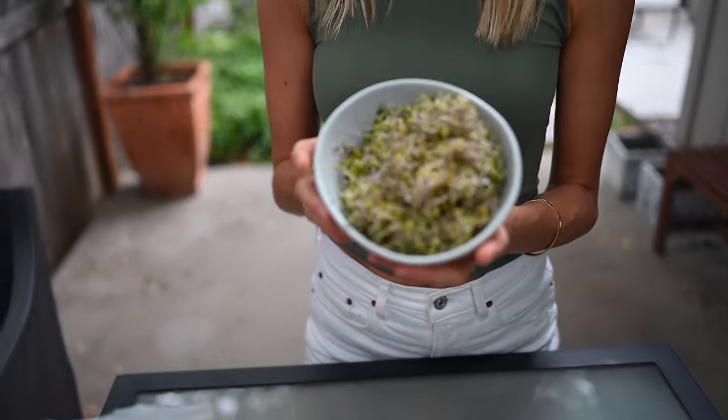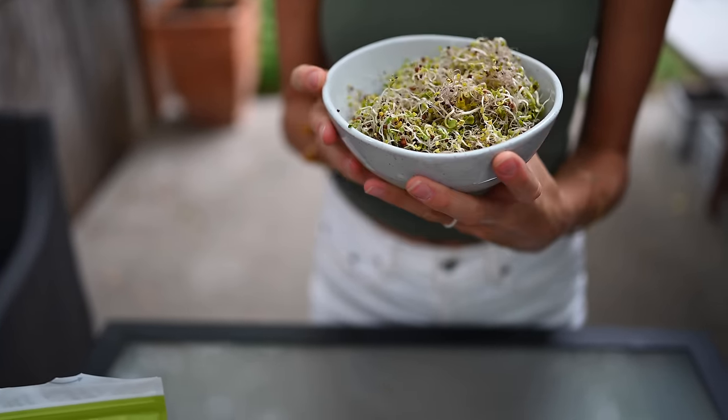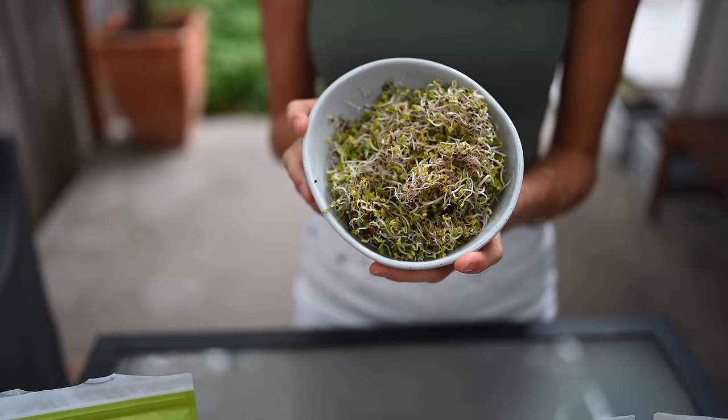I just grabbed these sprouts out of the refrigerator — this is a broccoli blend. I literally started with one, maybe one and a half tablespoons of seeds, and it made probably about two to three cups worth of sprouts. These are actually pea shoots or microgreens, which are even a step further than sprouts — just a little bit bigger and greener. Love pea shoots, love the broccoli sprouts. You guys, this is such a simple process and you're really going to love it.